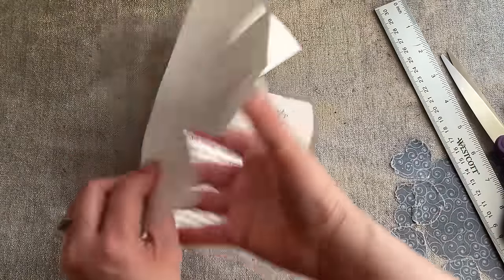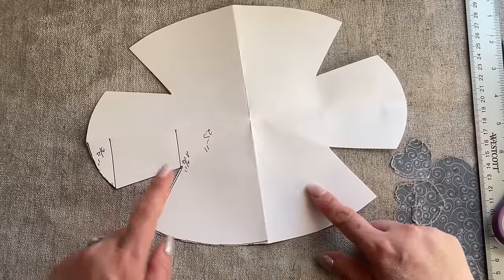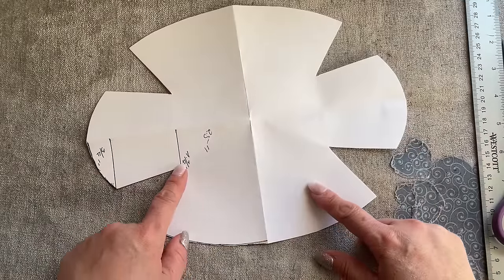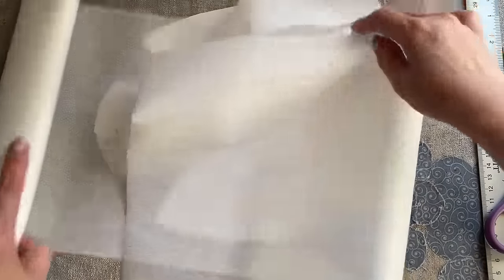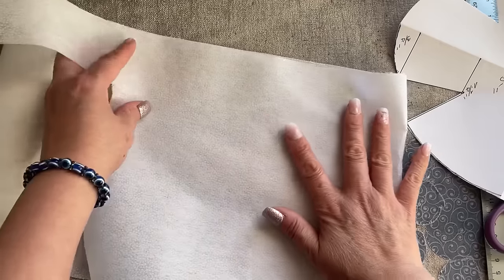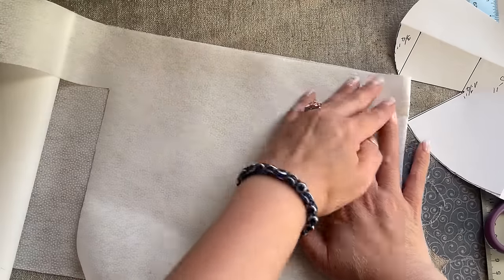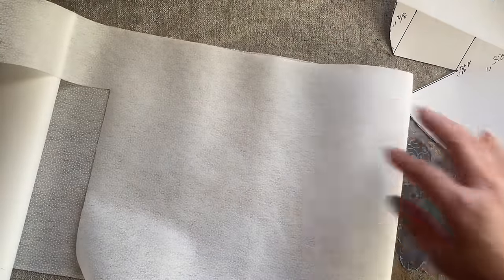After you cut out the template, you're going to cut exactly the same shape. You're going to cut two interfaces because I want it thicker. I'm using a lightweight interfacing — interfacing number 911FF.